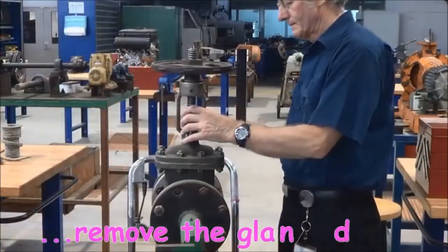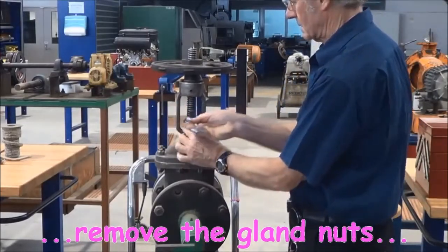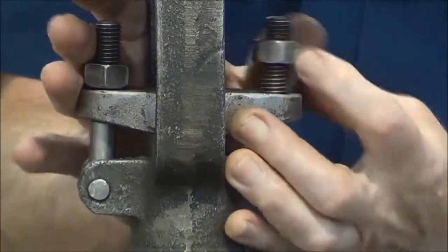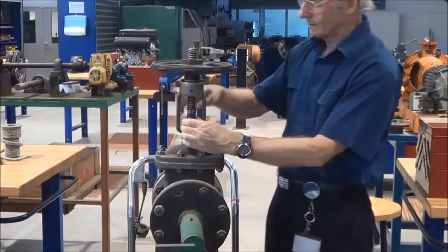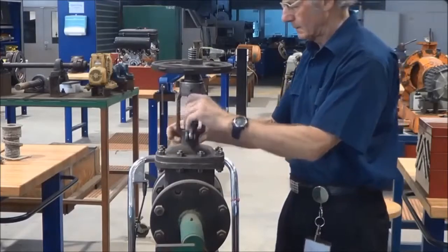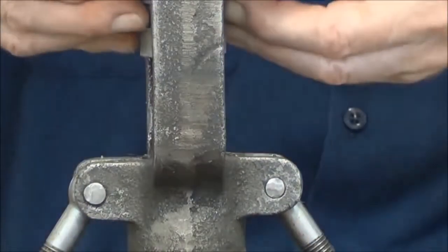What we're going to do now is remove the gland nuts — just one on either side of the bridge piece that you can see. Below the bridge piece is a bush, a gland bush, and it's the part that compresses the packing down into the stuffing box. This valve has a two-piece gland — it's got the bridge piece and the bush, both separate.